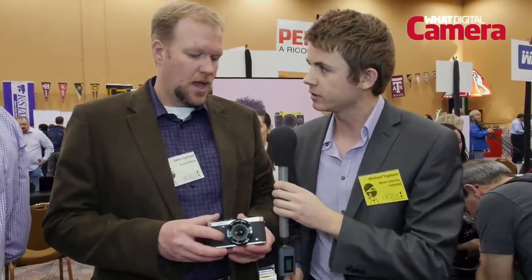Could you just lastly tell us a little bit about the pricing and availability of the camera please? This was introduced today, should be available in early February for a retail price of $499. Well thank you John, that's really interesting information there about Pentax's MX-1. Check back to whatdigitalcamera.com for all the latest news at CES.